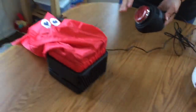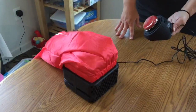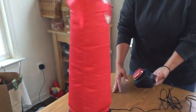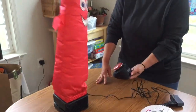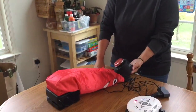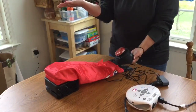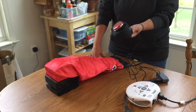Here we go. I hit the switch. Whoa! Look at that wacky inflatable tube man. The 10 seconds is up. The toy stops. If the child wants to play with their toy more, they just have to hit the switch again.